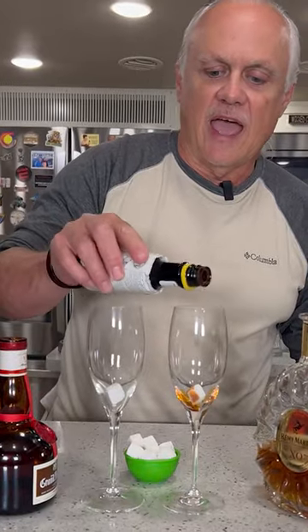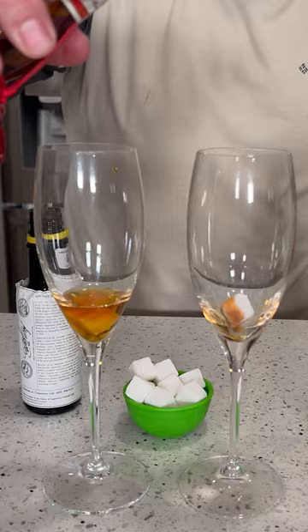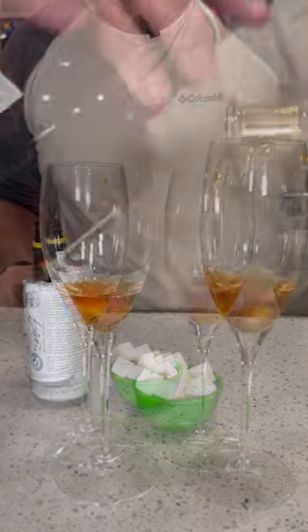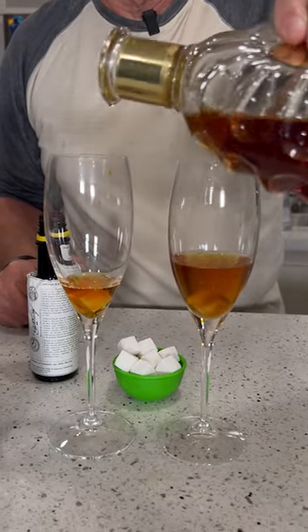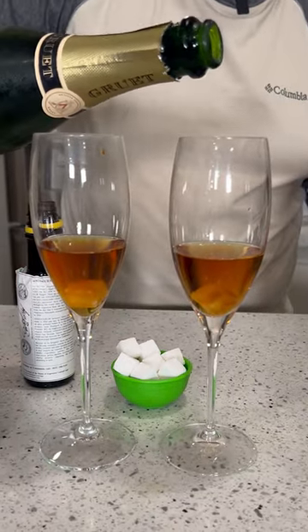In your champagne flutes put a cube of sugar. Coat the cubes with Angostura bitters. A splash of Grand Marnier orange liqueur. Half ounce cognac. Top with your bubbles.